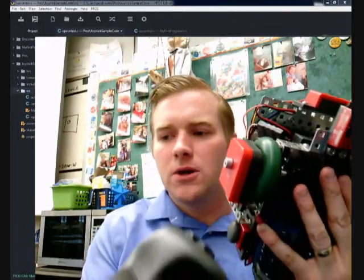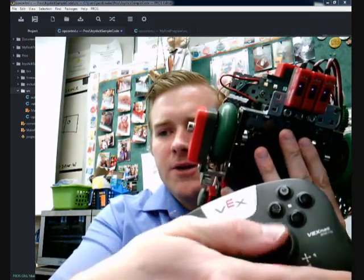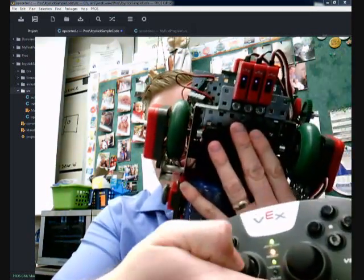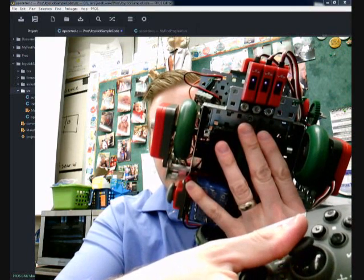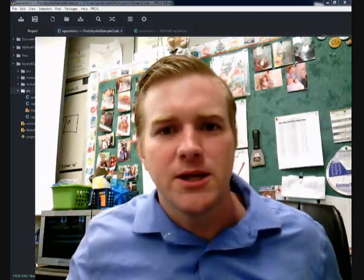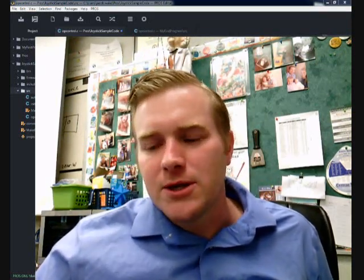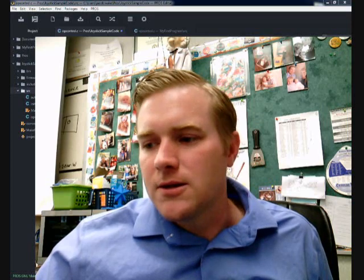Okay, here we go — it's running. If I push forward and backwards on my analog joystick, and then on my other one, they are both rolling together, kind of in opposite directions because I didn't put that negative sign in. But you can see them turn the same direction. It's pretty easy. Go ahead and get started.